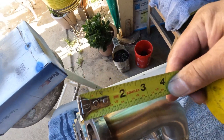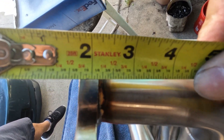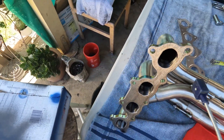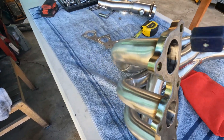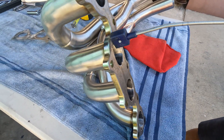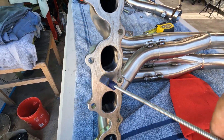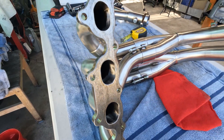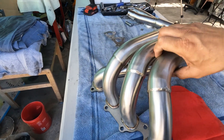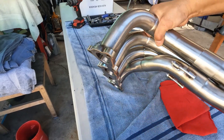The head flange thickness is about half an inch. The material they use is magnetized — it's made out of steel, not stainless steel. But no biggie, there's nothing wrong with using two dissimilar metals.